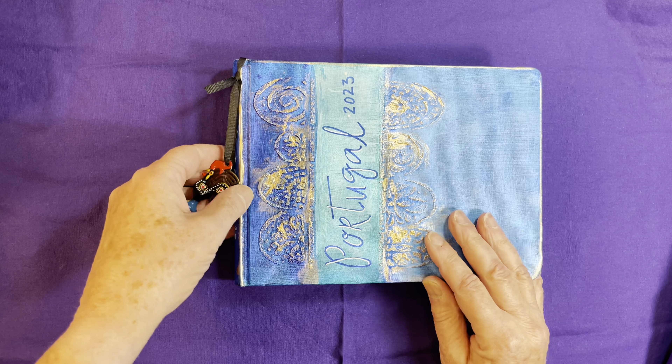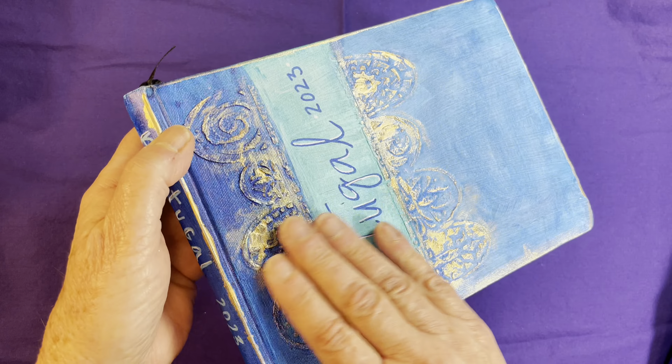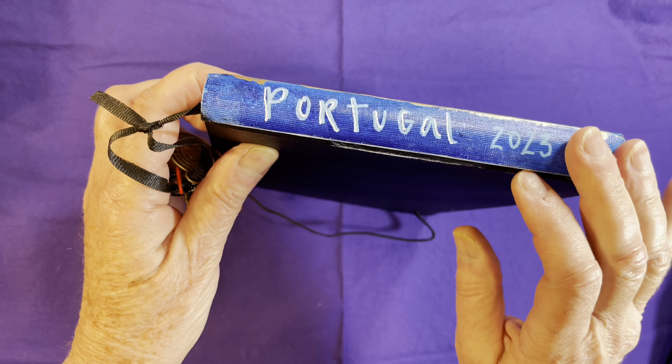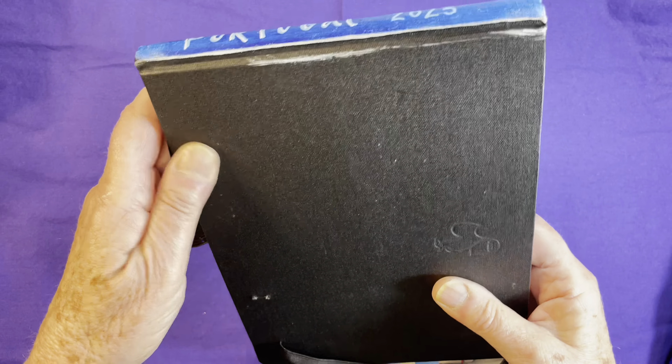This is modeling paste put on with a stencil, and then I painted the entire cover and spine with gesso. This is what the book looked like before the paint, and after the gesso dried I could embellish it as I wanted. This is just some gold acrylic paint rubbed on to the stencil area.